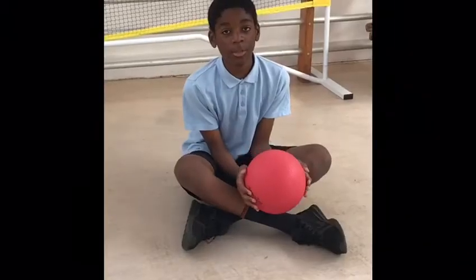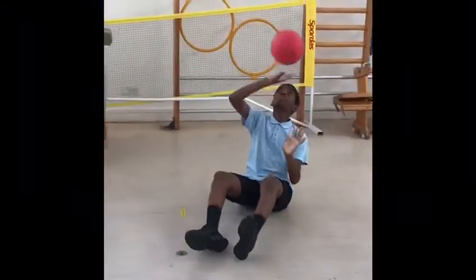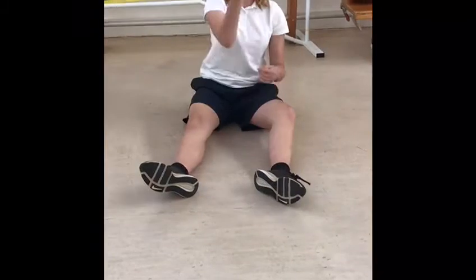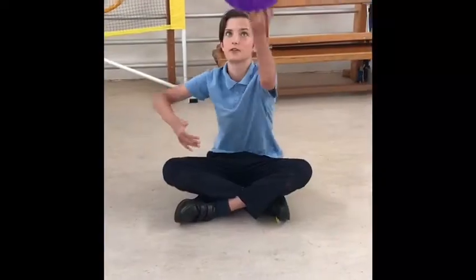This activity is called keeping uplies. Try to keep the ball off the ground for as long as you can. You could use a beach ball, or even a balloon.